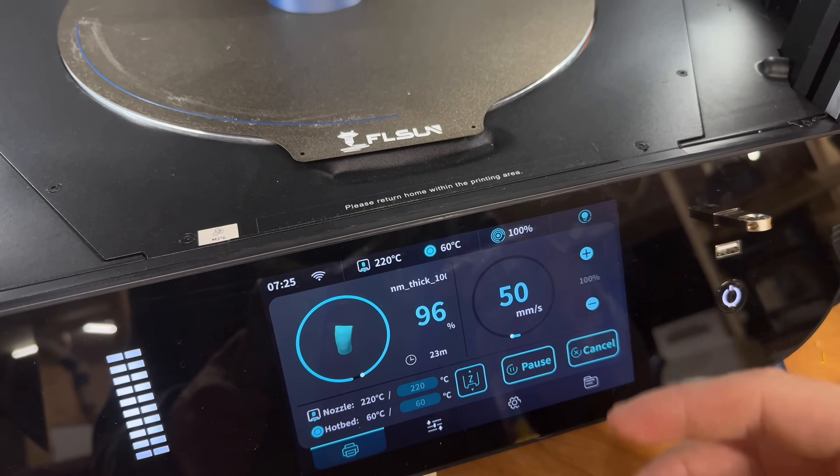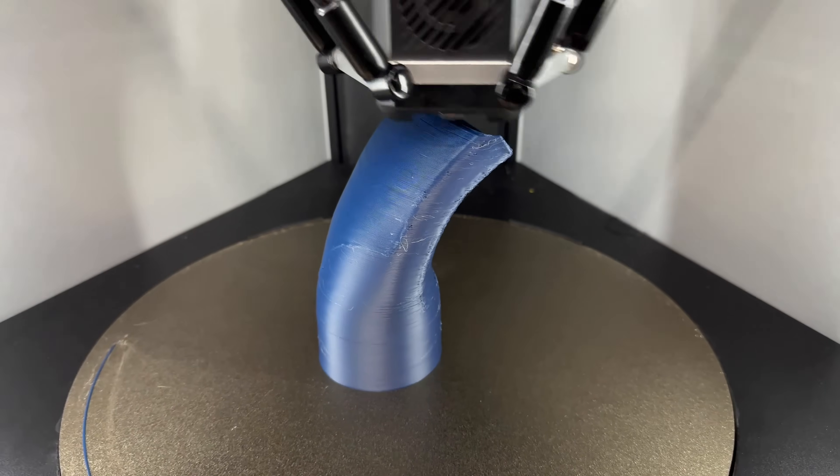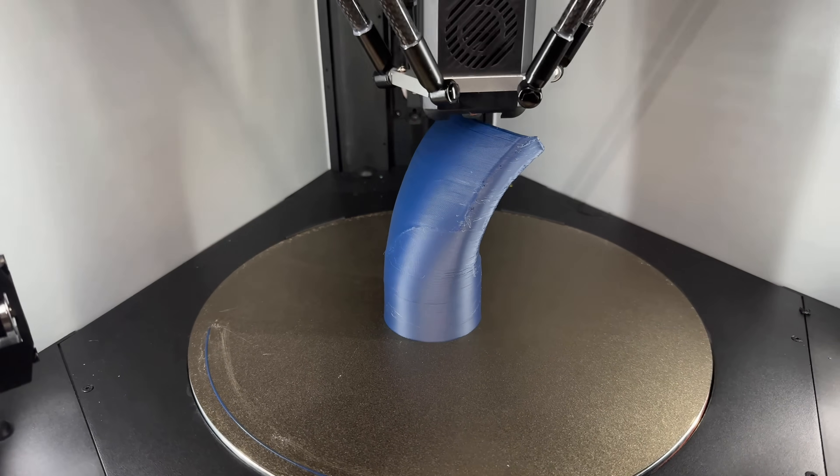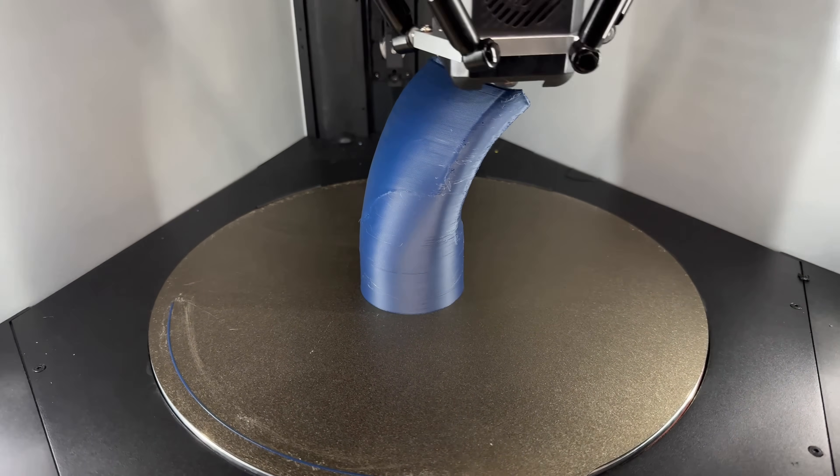96% complete, about 22 minutes in. Again, not the cleanest thing here, but we're printing a matte PLA at 500 millimeters per second — so what do you expect?